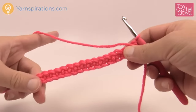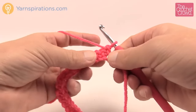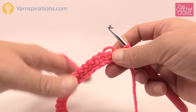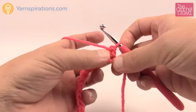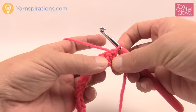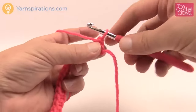Half double crochet is a little bit taller than single crochet. We are going to chain up two. The reason for it is that we're always going to come down into the stitch and then come back up to a certain height. In order to get to that height we always have to chain at the start of a row — single crochet chains one, half double or double crochet chains two, double crochet chains three, and treble crochet chains four.